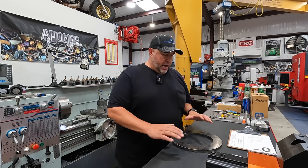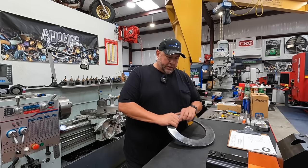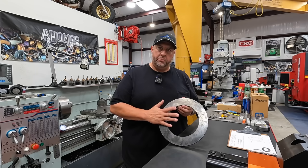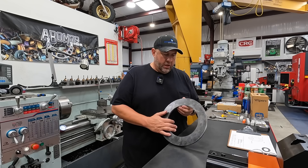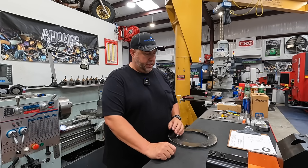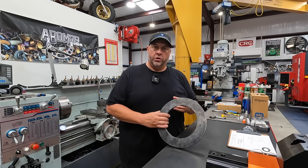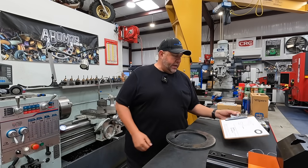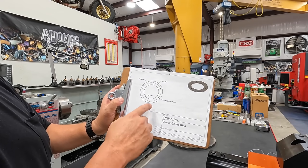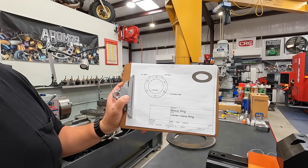Hey guys, welcome back to the shop. I have a job right here that I want to work on. I thought this might be a great opportunity to show how we can take a relatively simple machining operation and use our Miltronics CNC mill. We're going to go to the TRM 3016, use the conversational programming to program a bolt circle that we want to drill in this plate. I made a simple drawing — the bolt circle diameter is 10 and a quarter inches, and we're going to be drilling half-inch holes.